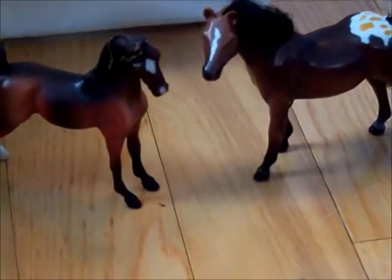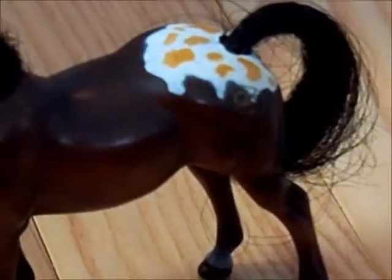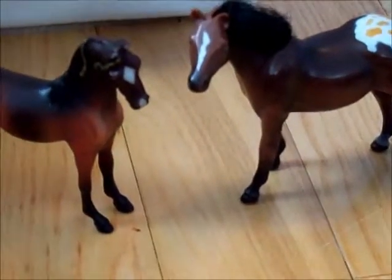Moving on to stablemate size. They are pretty much the same exact size. You can tell by the little symbol back on their hip. Briar's is on the stomach. And again, they are almost the same size.